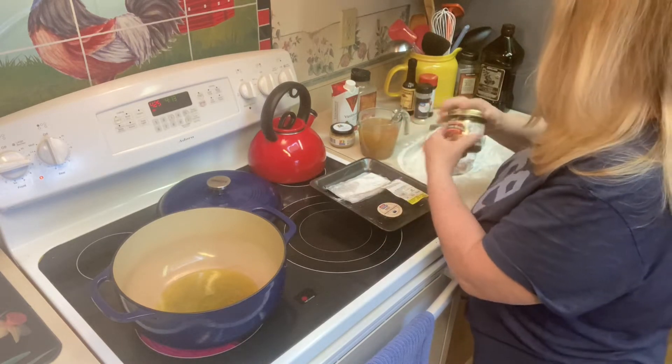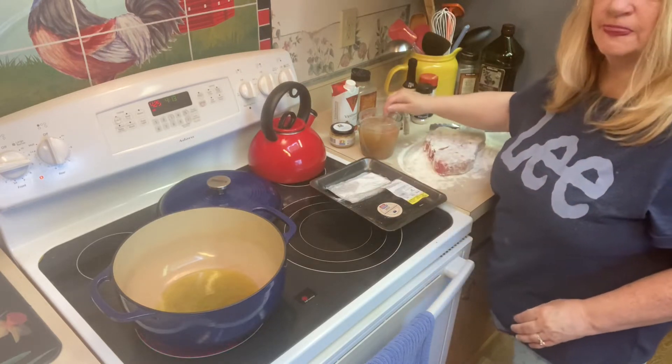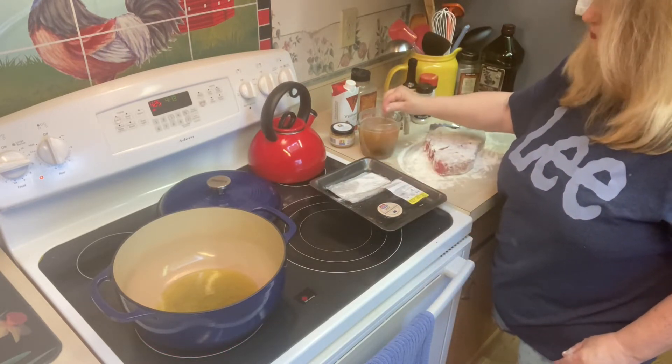If you haven't tried the Better Than Bouillon products, give those a try. They're really good — they add great flavor to whatever it is that you're cooking.